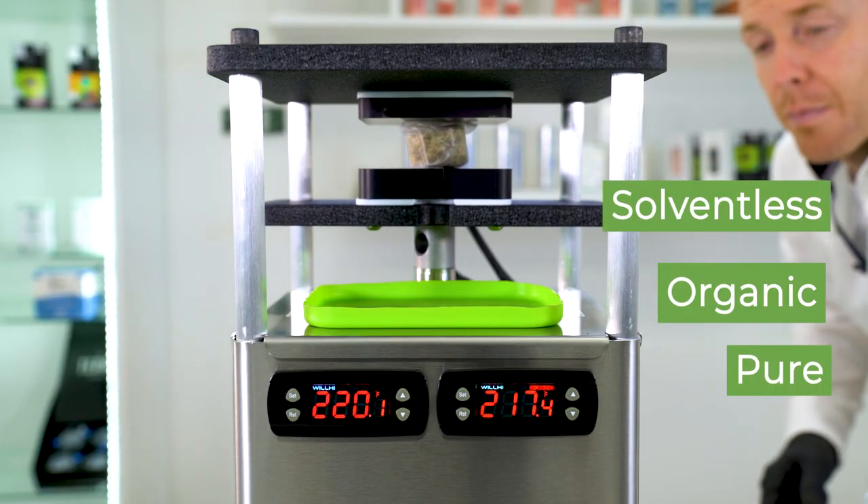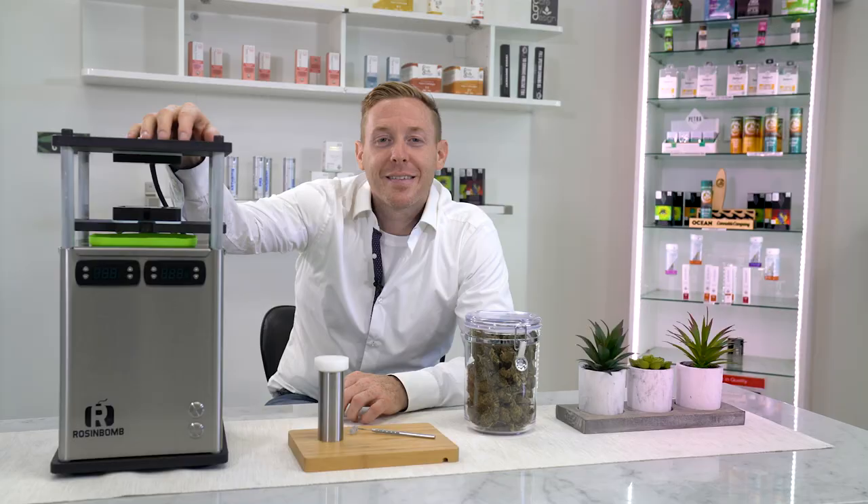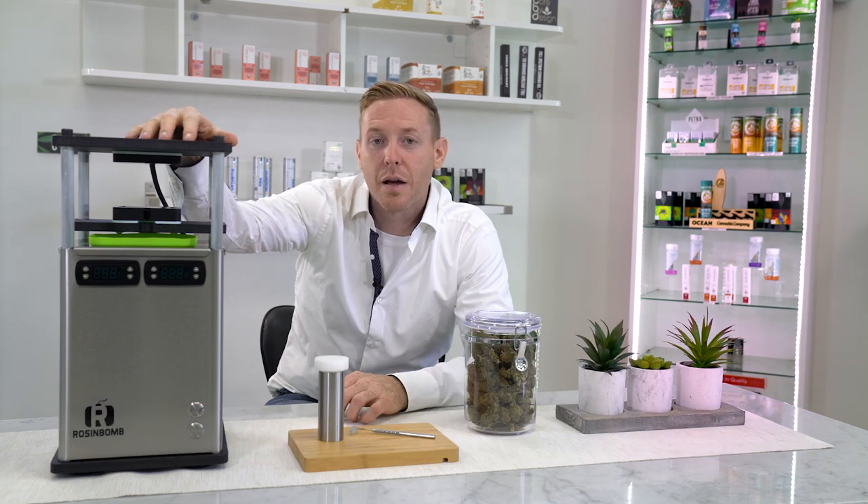Never has rosin production been so clean and efficient, delivering incredibly high yields. Hi, I'm Ryan Mayer, president and founder of Maverick Technology Solutions, the inventor of the Rosenbaum press line.